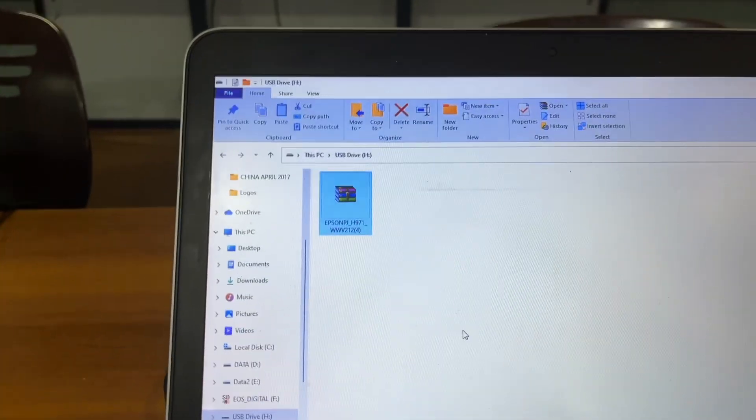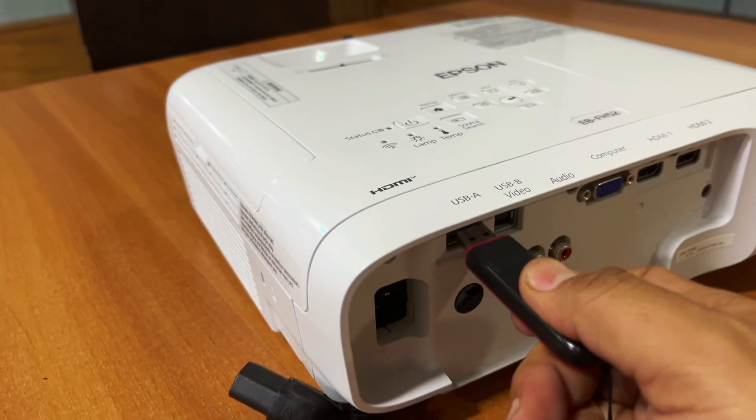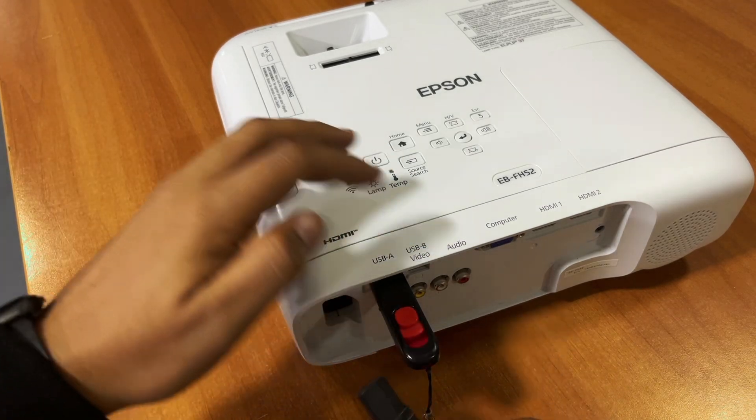Once the download is finished, go to your Downloads folder, then cut and paste the firmware file onto the USB stick. Wait for the transfer to finish, then remove the USB stick.